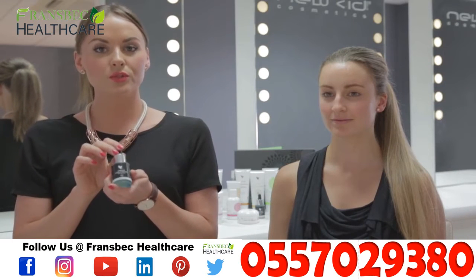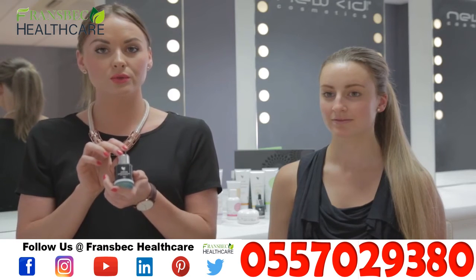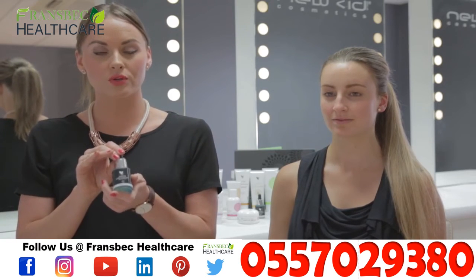The Alpha E Factor can also be applied before shaving and after shaving, as well as applied to the cuticles on your fingernails to help hydrate them.